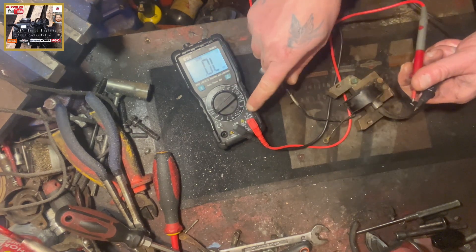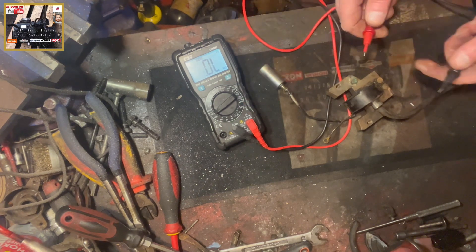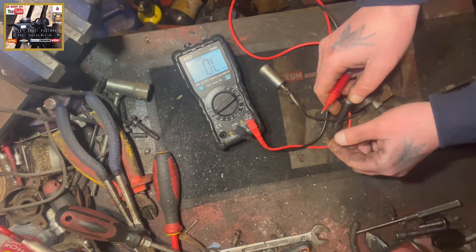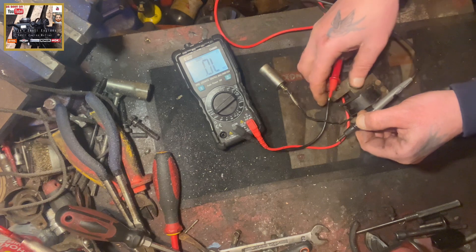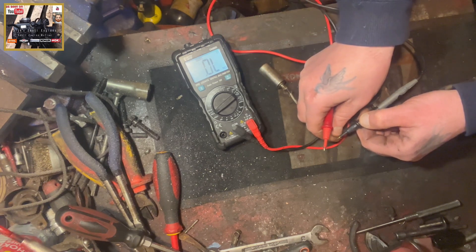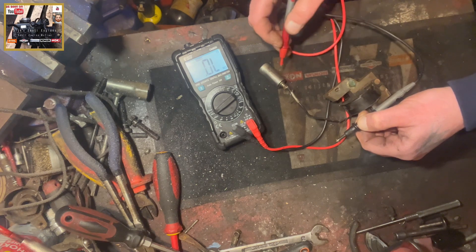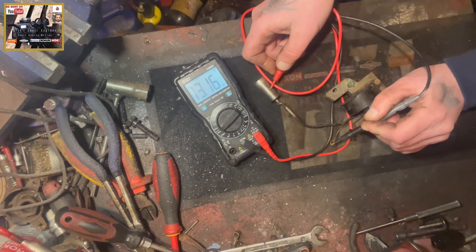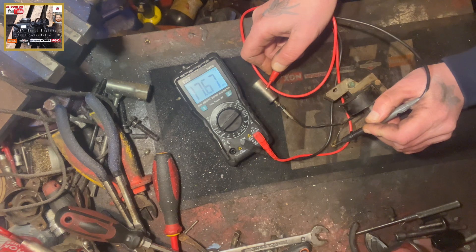Rig up like this — your black lead in your common, your red lead in your ohms and voltage reading. Get your black lead on this part of the ignition system, and then touch the red lead. You can see how that's rising, which is telling us we've got a good condenser.